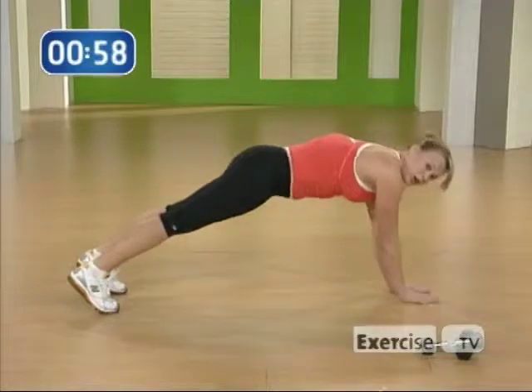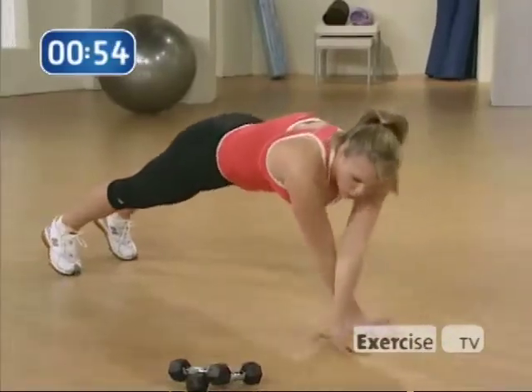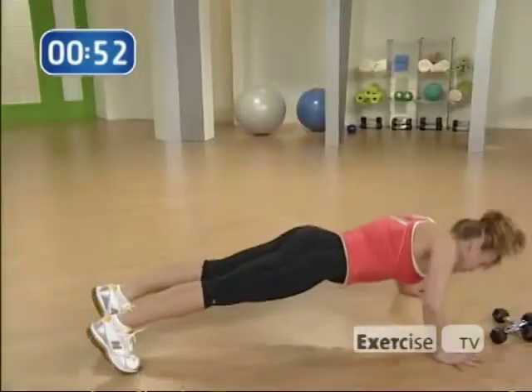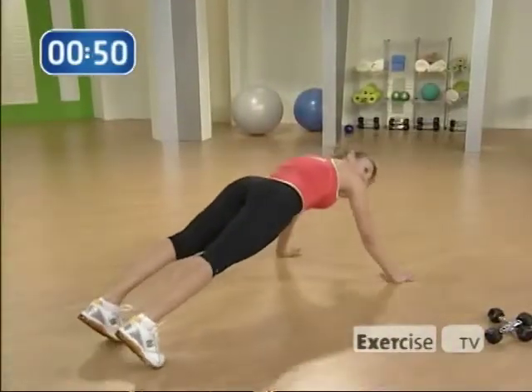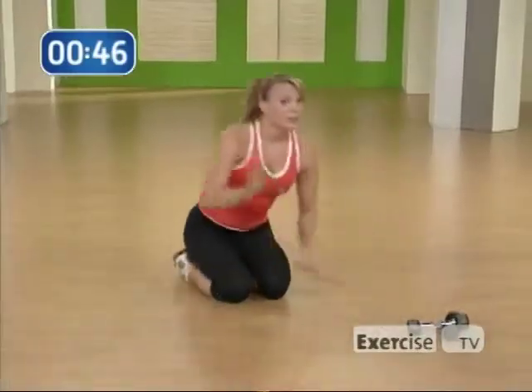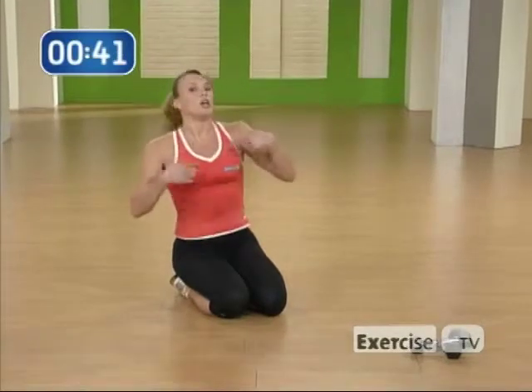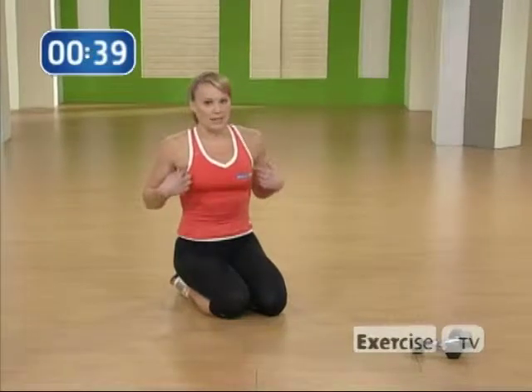Feet are hip-width apart. You're going to come at the diagonal — give me one push-up, cross over. One push-up, cross over. One push-up and cross over. So that's going to focus on your chest just a little bit more, because when you have to push off the floor you're working just a little bit harder through the chest.